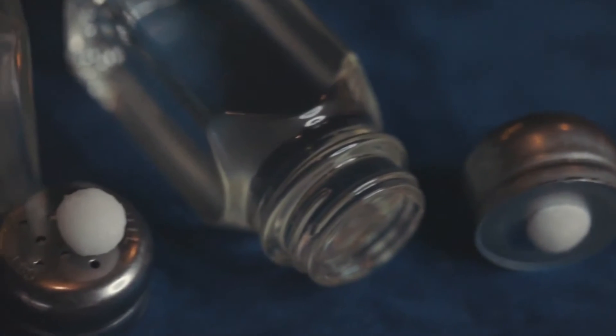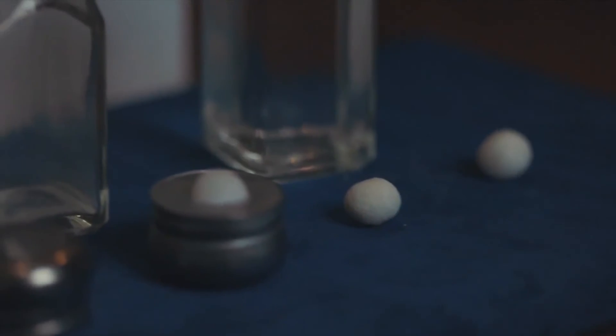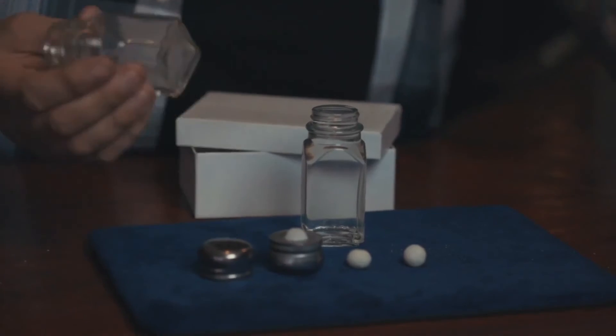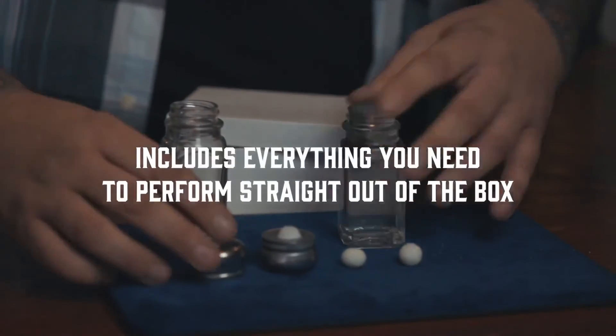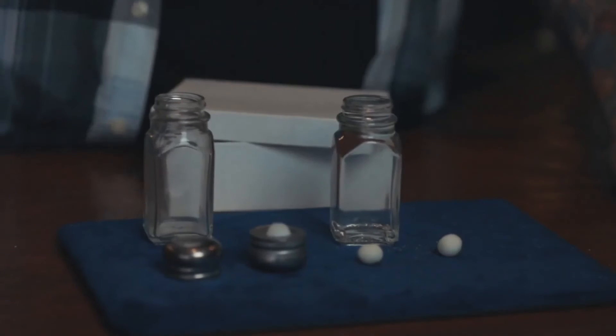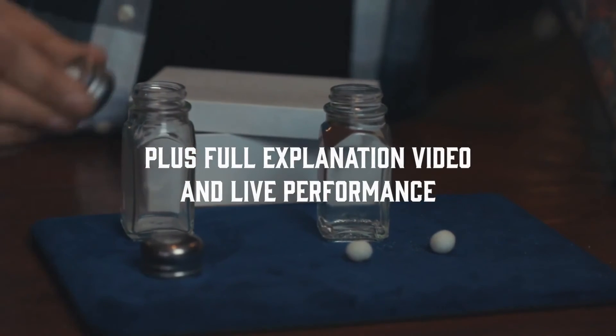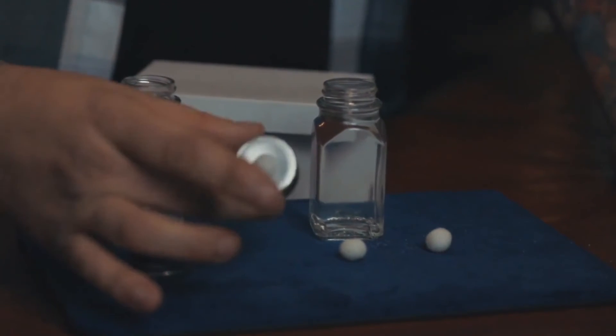Crystallise has been created by Dave Bonsall and the team at ProcDog. Now anybody who knows ProcDog will know that they produce only the best props for working magicians. They spent the best part of a year and a half creating prototype after prototype until they got the perfect unit, which means the production quality on each Crystallise is absolutely second to none. They're all handmade by Dave Bonsall and his team at ProcDog.